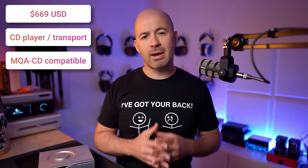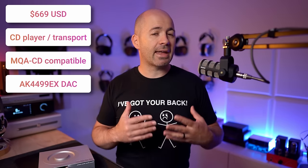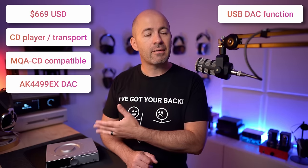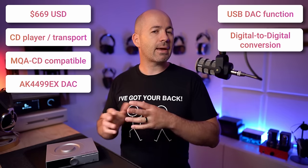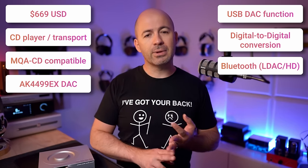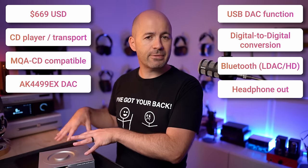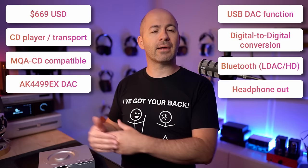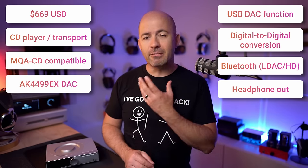It's also MQA CD compatible if that matters to you. The DAC chip being used within the PL200 is the AK4499EX chip from AKM, which is a fantastic chip and has sounded good in everything I've tried with it. The PL200 also has a USB input so you can use it as a DAC, and you can take that USB input and output it via the optical or coaxial outputs, making it a digital-to-digital converter. Finally, it also has Bluetooth, so you can run high-res codecs such as LDAC and aptX HD from a smartphone into the PL200. It's very, very versatile.